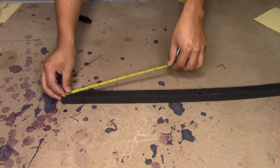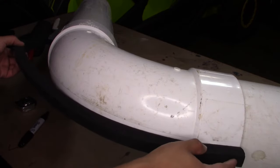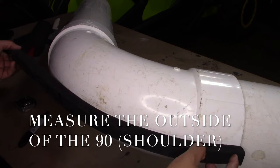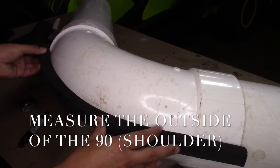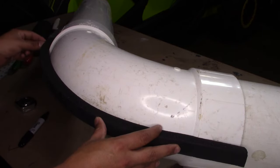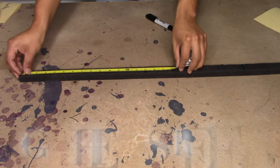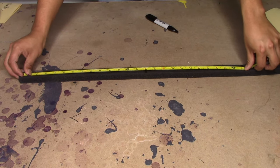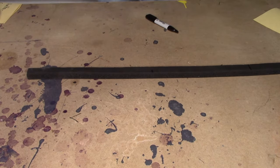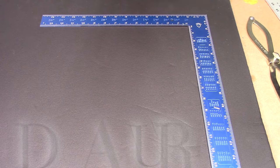Now with a piece of ArmaFlex we're going to do the same thing with the shoulder. We're going to grab from one end of the 90, stretch the ArmaFlex in the middle of the 90 all the way across to the other side, and mark it to get your measurement for the shoulder. We measured to the mark and it shows 25 inches — so it's 25 inches for the shoulder of the 90. Now that you have your measurements, you're going to draw a square somewhere on the ArmaFlex sheet.